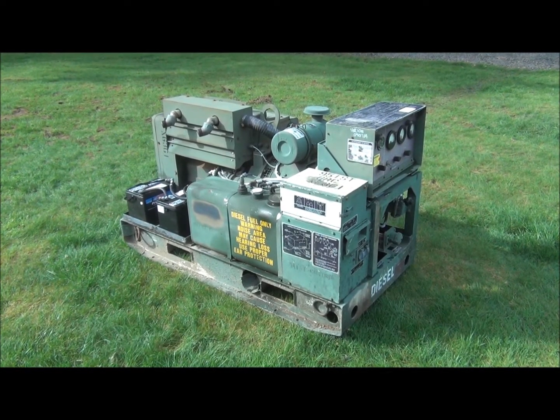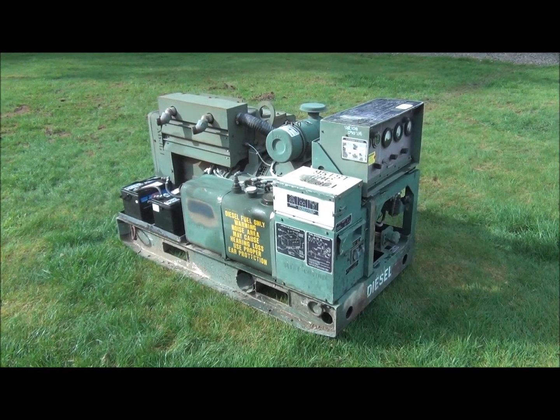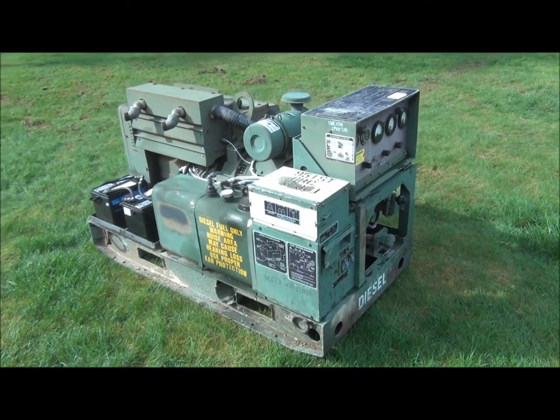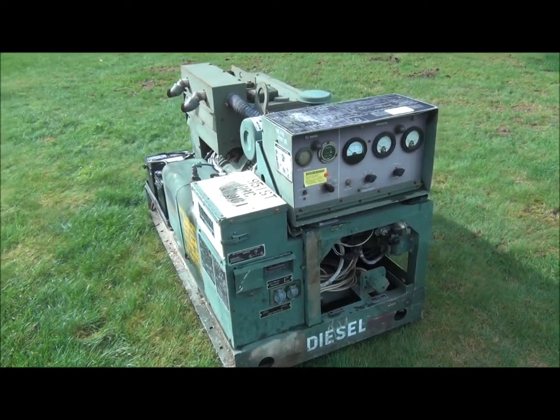This is an MEP-003A military surplus diesel generator. This unit is a 10 kilowatt machine. It's a four-cylinder air-cooled Onan diesel. This one has a little over 1,400 hours on it.